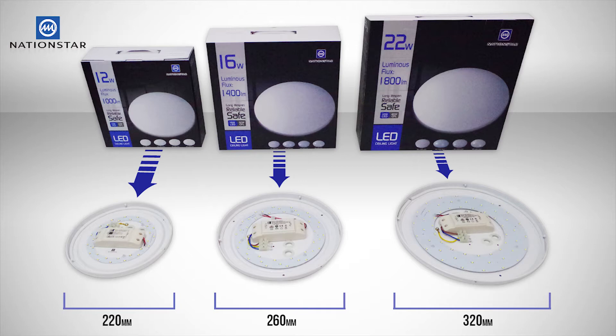The lights are available in three wattages. Each wattage is determined by the size of the light as shown here. The 12 watt is 220mm, the 16 watt is 260mm, and the 22 watt is 320mm.